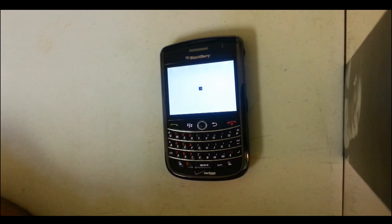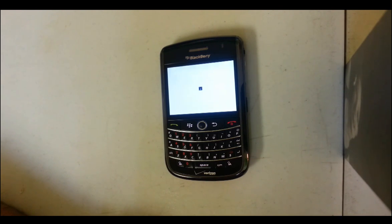The wiping got to 100% and it's booting up now.